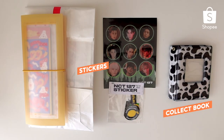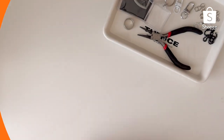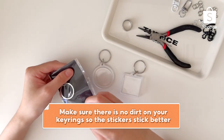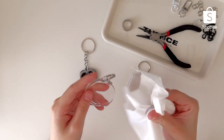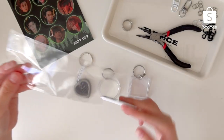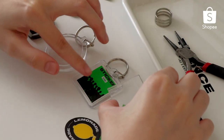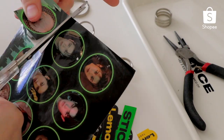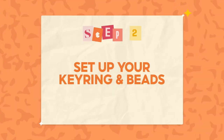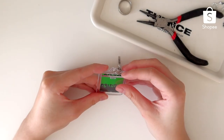I also have this little collect book that I plan on decorating as well. First, I'm going to clean the keyrings with some alcohol just to make sure to get rid of any dirt on the surface. Next, I'm going to pick out some stickers that I plan on placing inside the keychain frames. For the square frame, I'm choosing the sticker album art from the sticker pack that I got. For the other two, I'm choosing stickers of Jungwoo and Mark to place inside the frame.